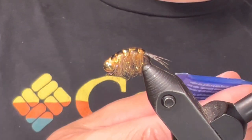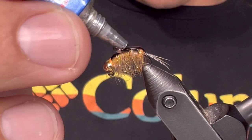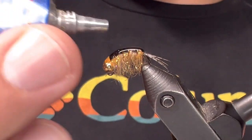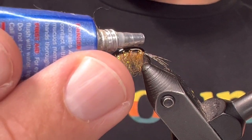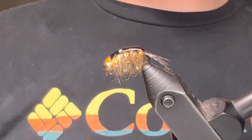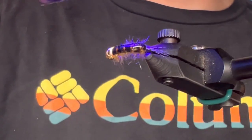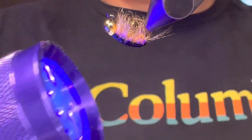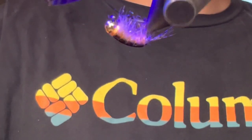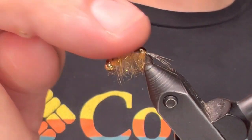Now the last thing we're going to do is go with some Solar Rez thin over the whole back of this thing. So we'll just put down a glob and spread it all out, trying to make it nice and even over those thread wraps and up over the bead. This just adds a really cool effect, but it also adds quite a bit of durability. There we go, we'll just cure that. I think my light needs a new battery, but that's all right. There you go.